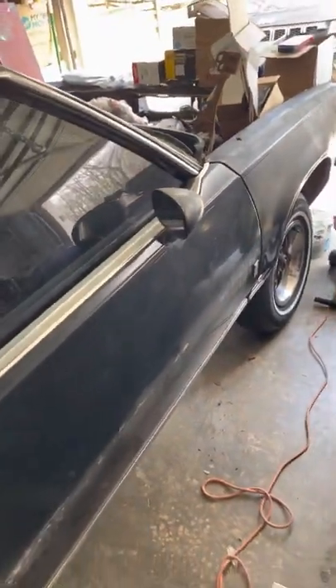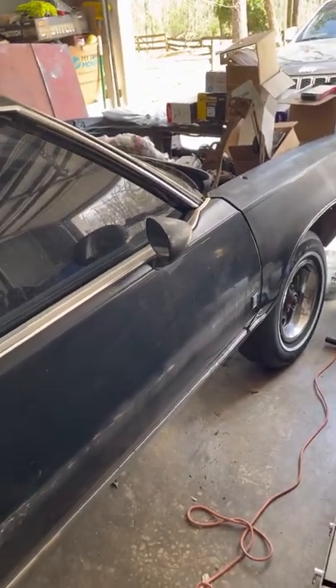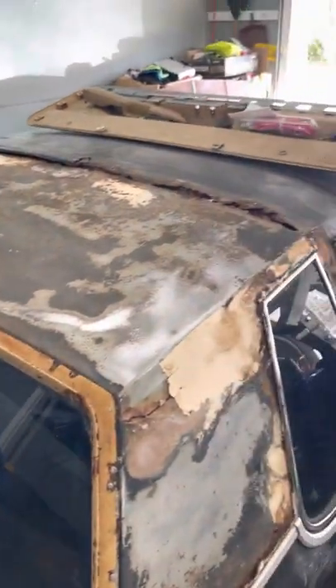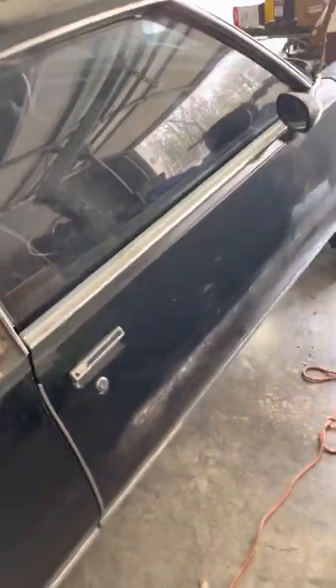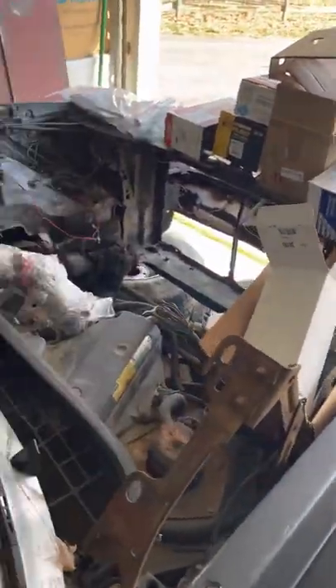Body shop coming up - after I drop the motor, got the transmission getting rebuilt, take it over to the body shop and we're gonna cut all this rust out. Panoramic roof going in there, going back black. I'm moving kind of fast but I'm gonna slow it down a little bit - I ain't trying to go broke in the beginning and then be down bad in the end. Y'all see what's going on, let me know what y'all think.